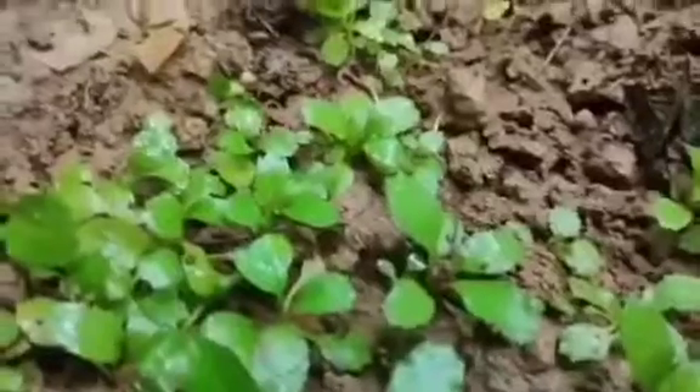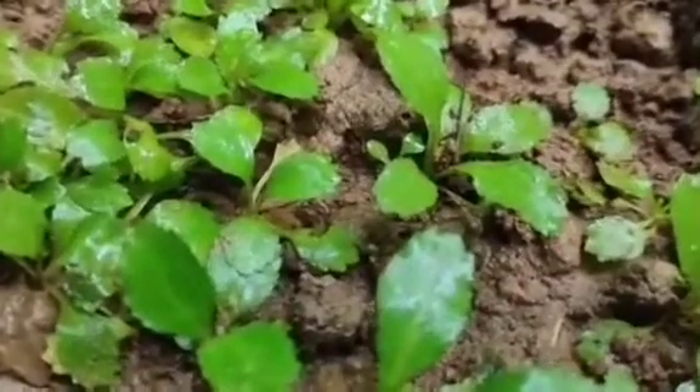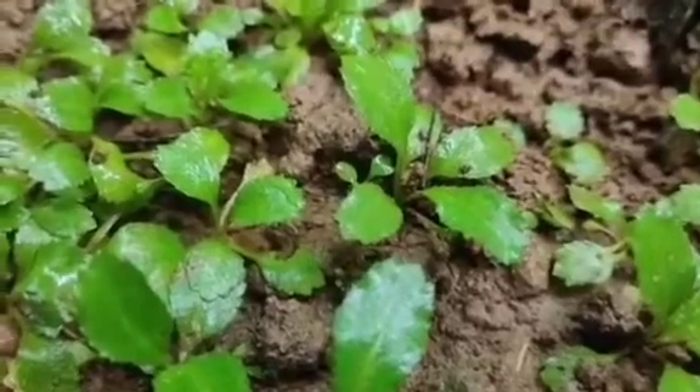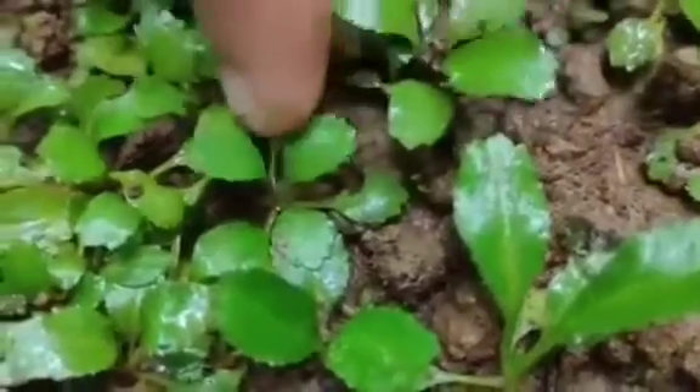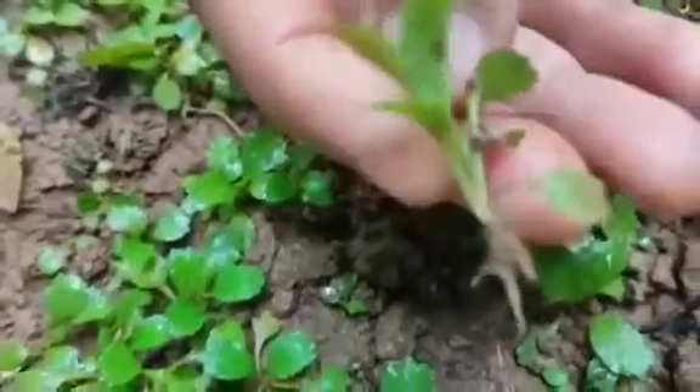This place was prepared a week ago. I used green manure — it needs good care. This coriander is rich in calcium and iron. You can see now there are a lot of small plants here. I am going to pull a small plant from here. You can see this small plant — it has a very good smell.